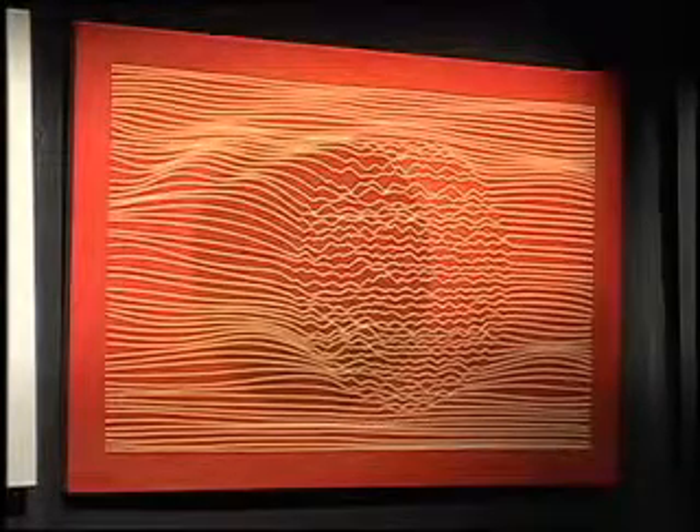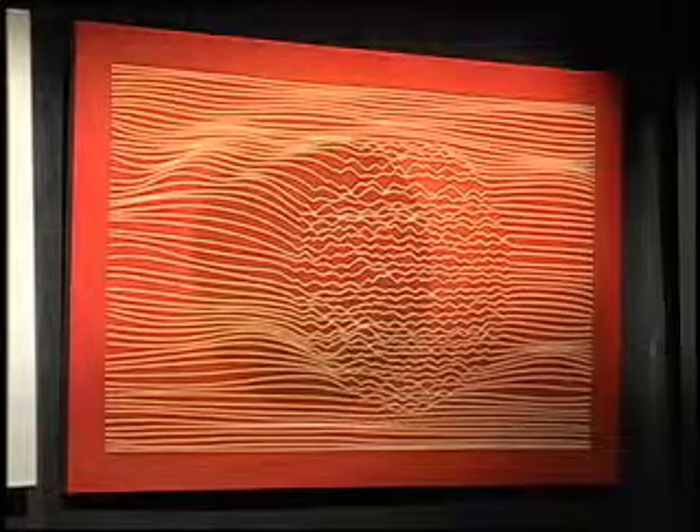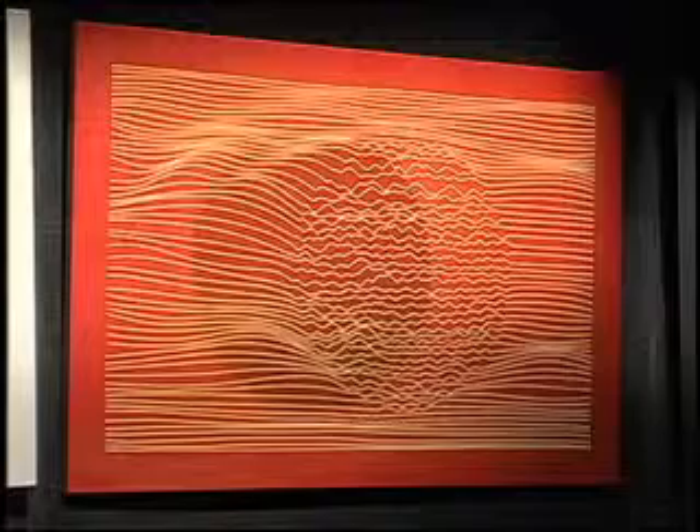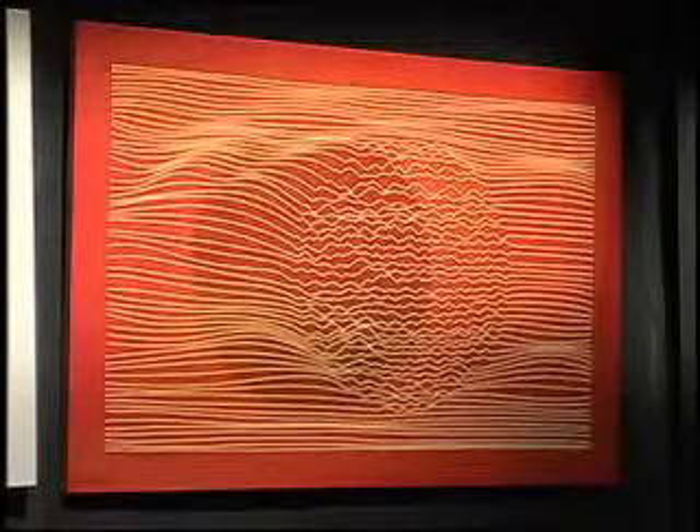This is the third one that I made — I sold two already. You don't make that many prints. No, I don't make that many prints. That's very nice.